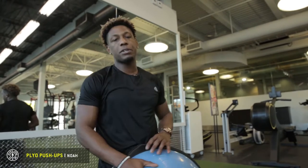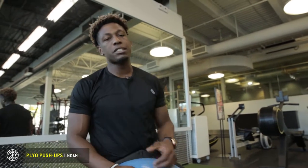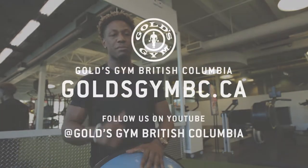So those are our plyo push-ups. I'm Noah Usherwood — if you want more exercises to kick your butt just like that, come visit me at Gold's Gym Langley.